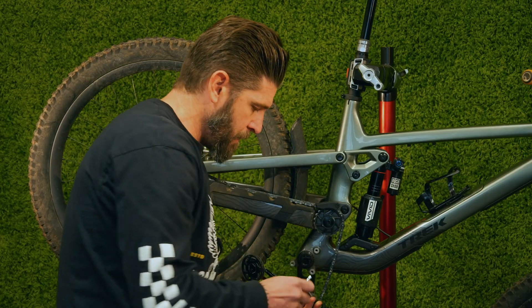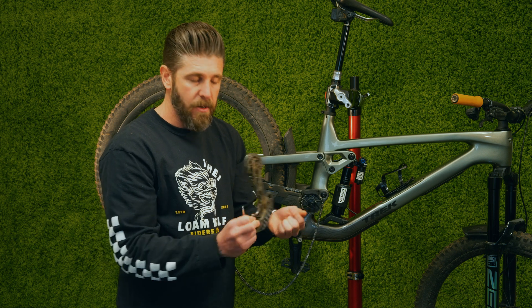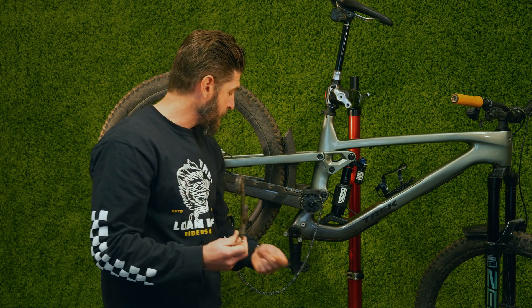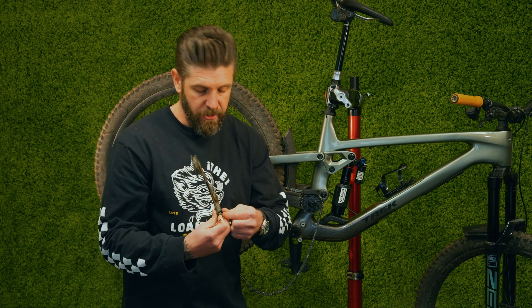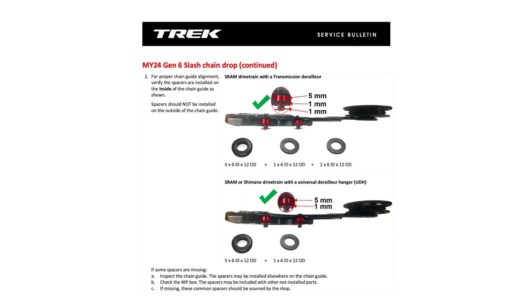As you can see here, we have a single 5mm spacer on the back side, so we are in fact out of spec. I'm not sure exactly what the reason was, but all that matters is it's supposed to be 7mm and it is 5mm. You can use any 1mm spacer. If you have some lying around, we're sharing the Trek service document with you guys so you can check it out.